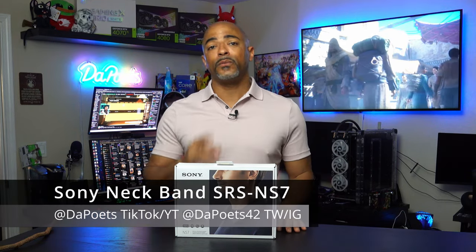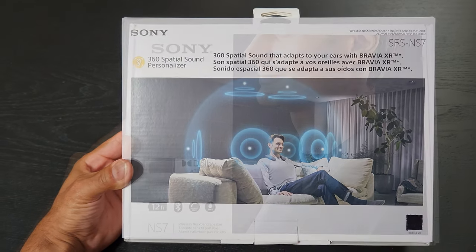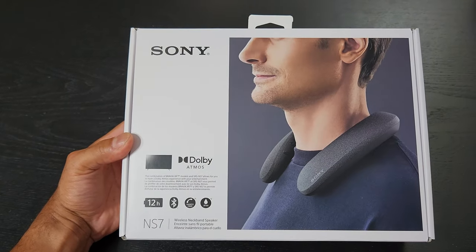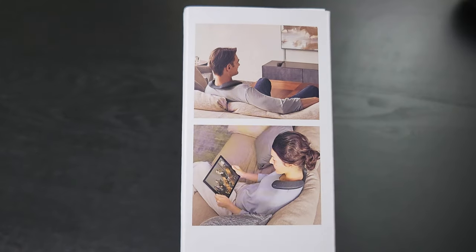Sony sent over a few things and one of them we're going to use as a giveaway so stay tuned to the end. This right here is the Sony 360 Spatial Sound Personalizer - your own 360 spatial audio bubble. Its name is the SRS NS7 and it actually has a very interesting concept and usability.